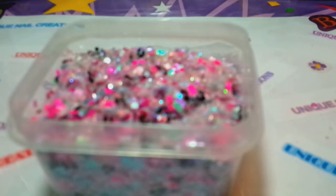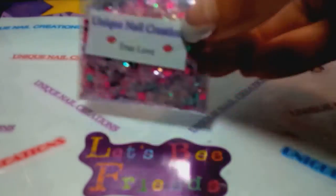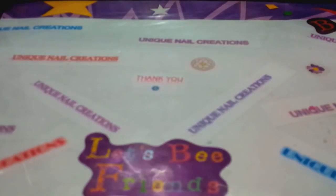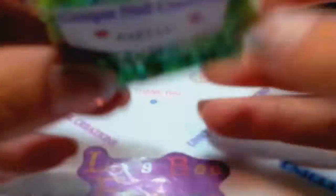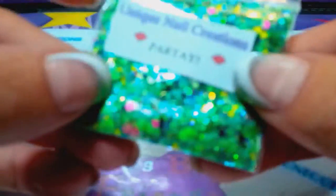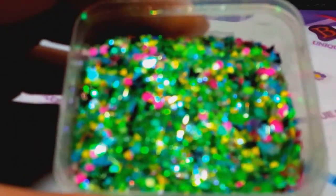I will probably put some pictures in the video of them. But these are my Betsy Johnson collection — that was True Love. So the next one is called Partey. It's a really cool green with all different colors; there's some black butterflies. Here it is in the container. It's got green and pink and yellow, there's blues, and you can see the little black butterflies in there. We've got squares and hexes.